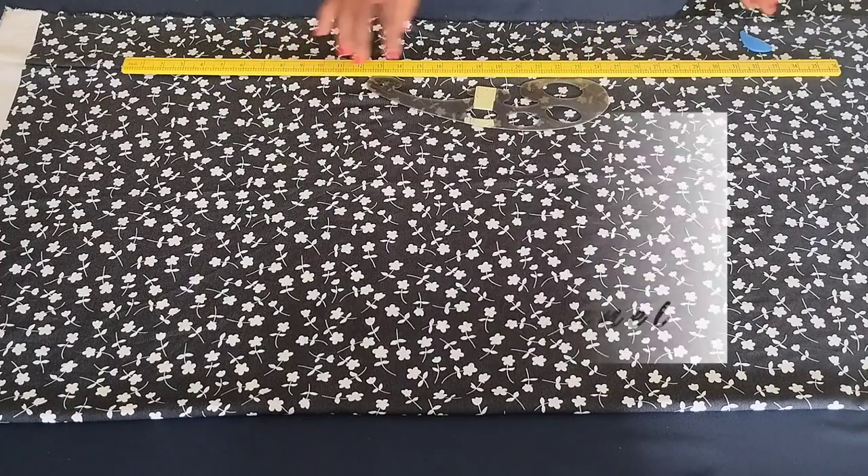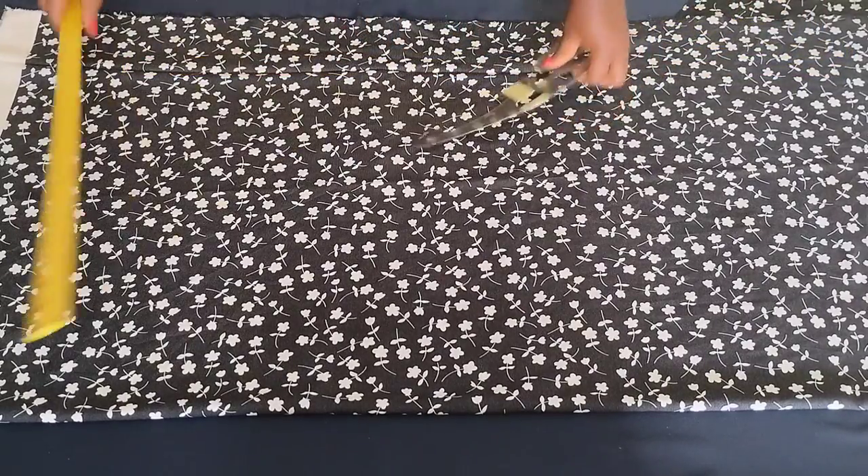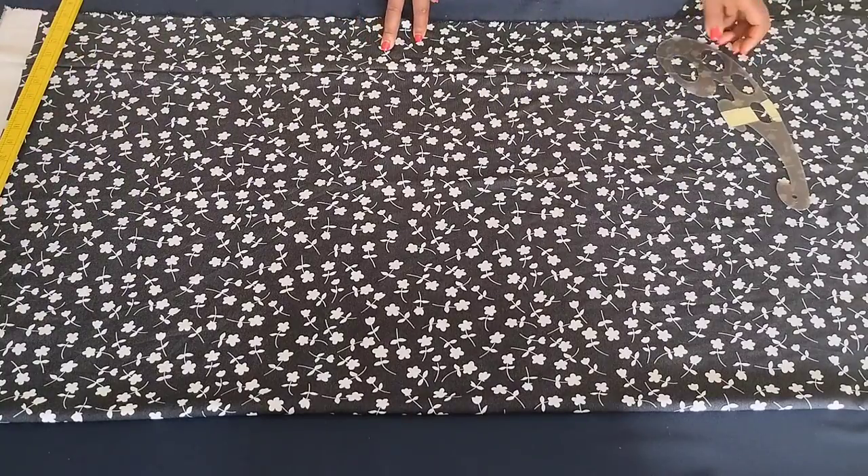Hello everyone and welcome back to my channel Rerex channel. Today we're going to be making a female shirt with a notched collar — that's going to be our area of concentration. We're going to be cutting the shirt together and looking at how to make a notched collar.